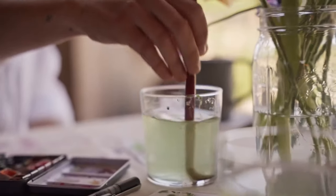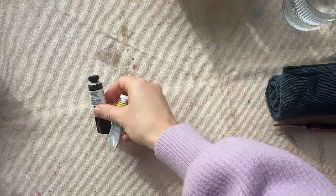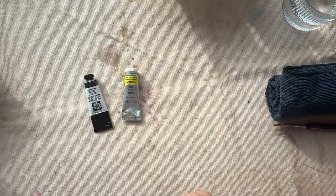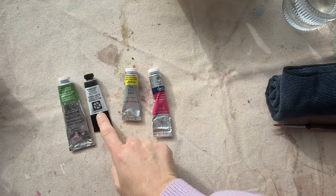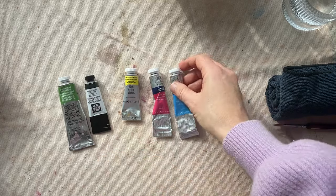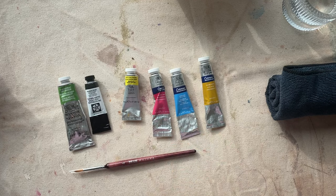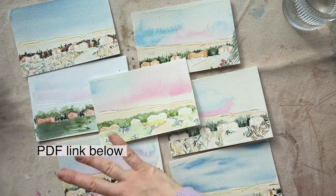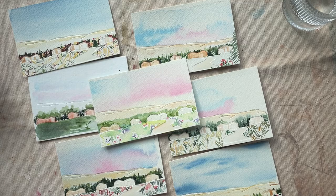Feel free to paint along with me or watch the whole tutorial and then go to your paints. A lot of these paints are Winsor and Newton along with one Daniel Smith, and there's a PDF link in the description of this video that has all of the supplies and a breakdown of what we'll be using. Download the PDF if you want some of these examples for a little more inspiration.